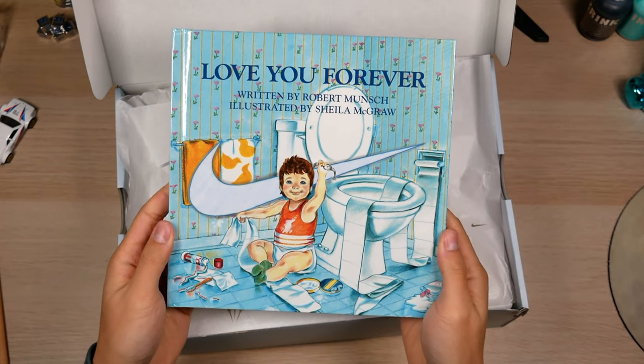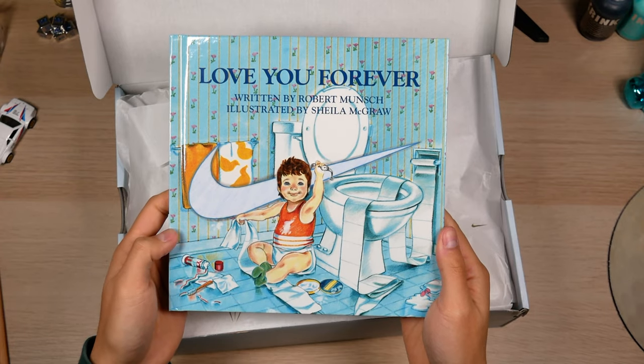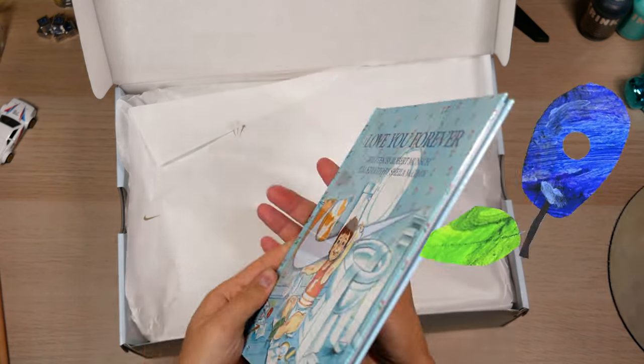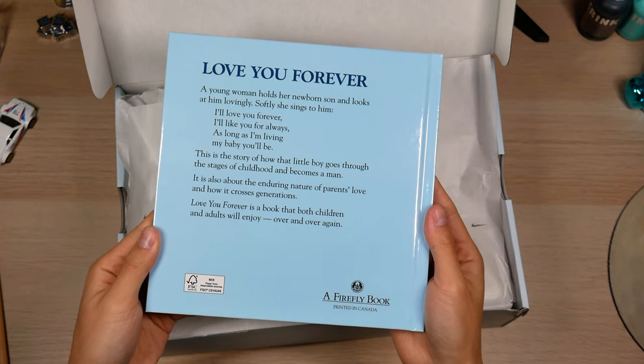And as you can see here, Nike couldn't help themselves — a fat swoosh in there. Nike. Just do it. I was more of a hungry caterpillar guy myself, but this is still cool. Also, probably where most of that extra $50 went towards making these books.